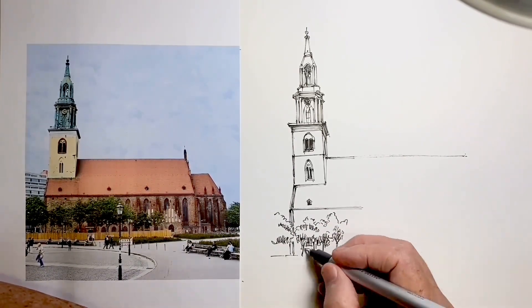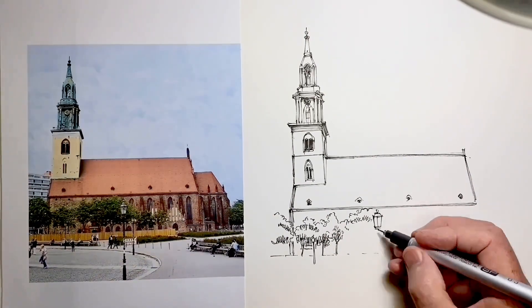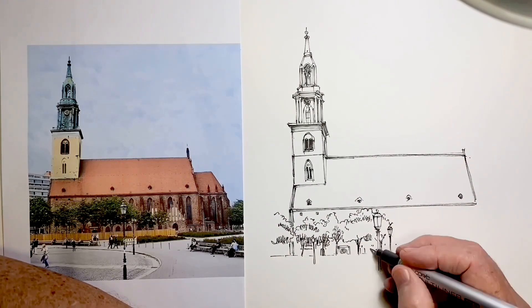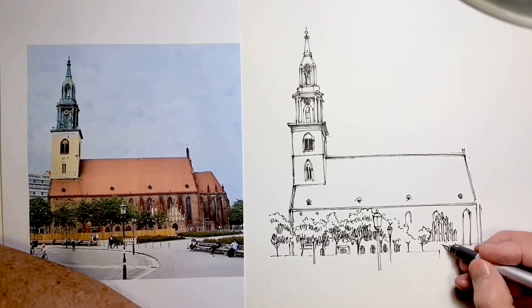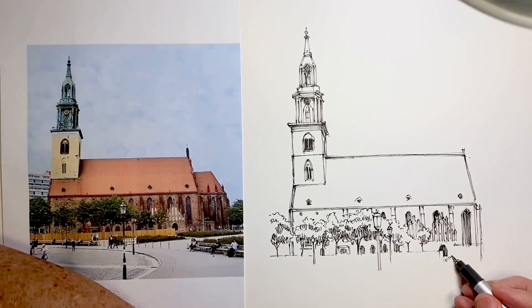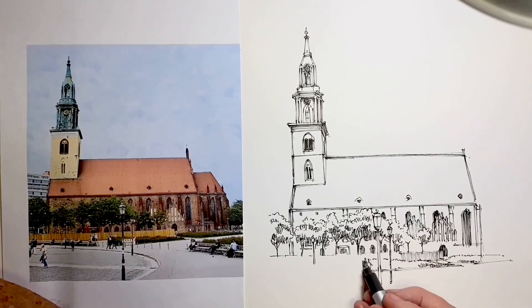Then come back and compare it with mine, and see where they're the same, see where they're different. If you want, listen to the video again and listen to my process, and see how it matches up with your experience. I truly believe this is the most helpful way for you to grow in your own ability to draw. Otherwise, you just learn to copy line by line another artist's work, and that's not going to help you create your own original drawings, which is, I'm sure, what you want to do.